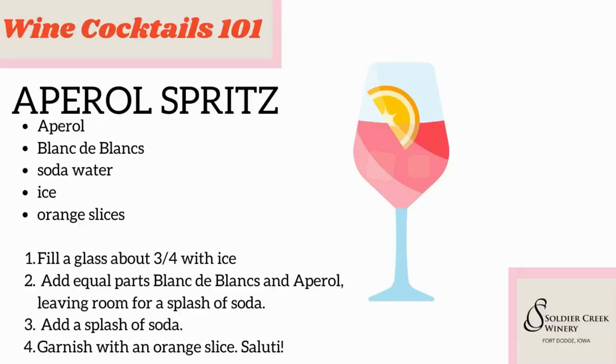So it's Wine Cocktails 101. Welcome. This is another Friday that we've made it to. Tonight we are making the Aperol spritz. So I can bring the recipe up first. Here it is — it's a very simple recipe.